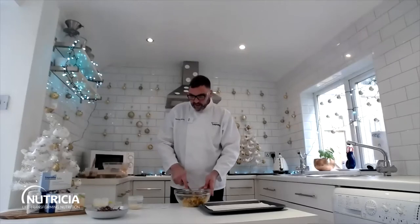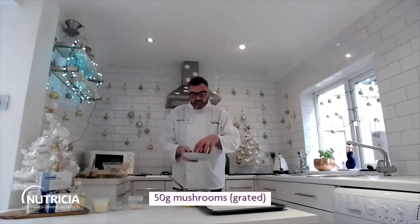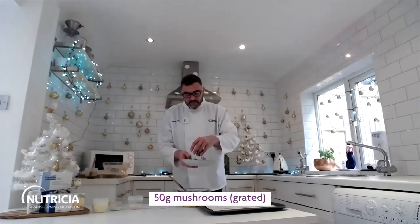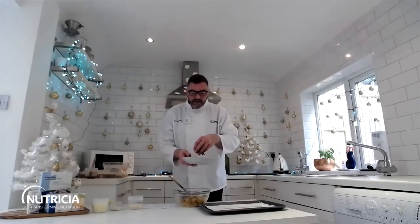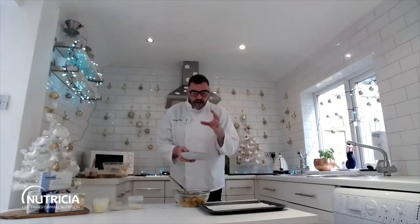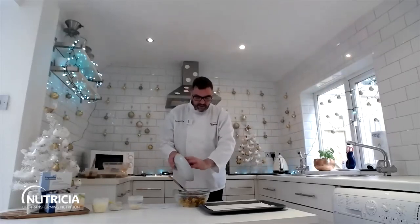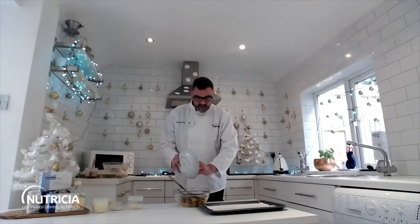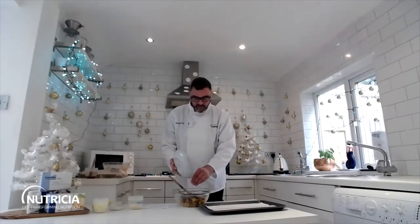To that I'm then going to add 50 grams of mushrooms. These are raw and I've grated them because they cook really quickly, and if you cook mushrooms they tend to go really watery and we don't want all that water in our stuffing. You can use chestnut mushrooms or white mushrooms — I think chestnut mushrooms have got a little bit more flavour.